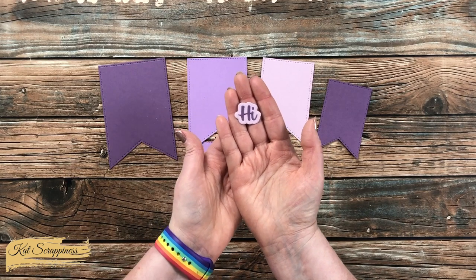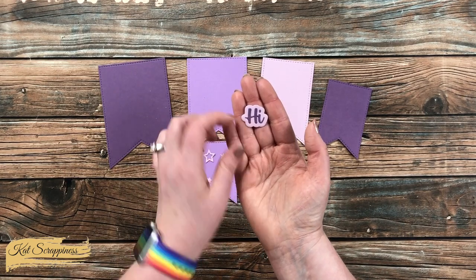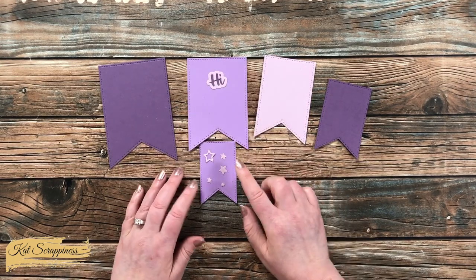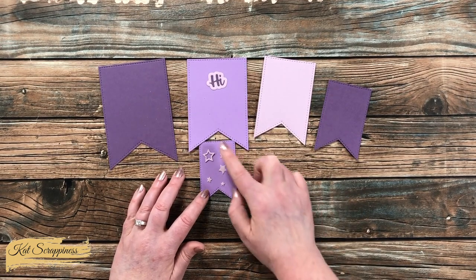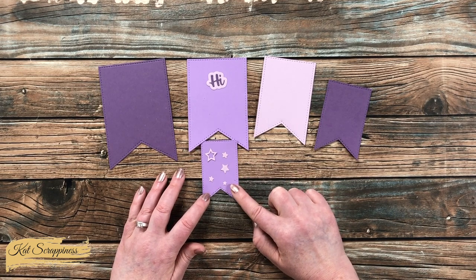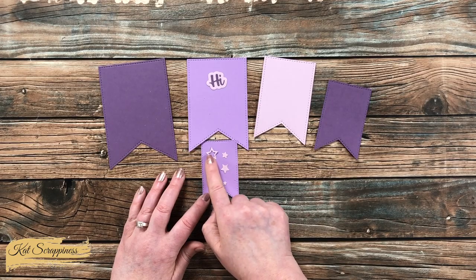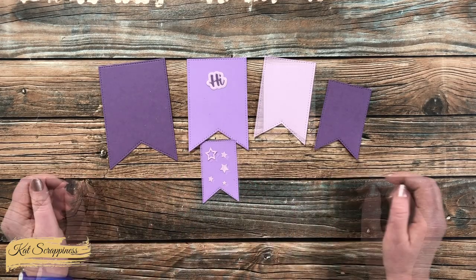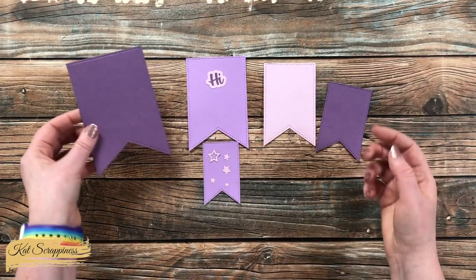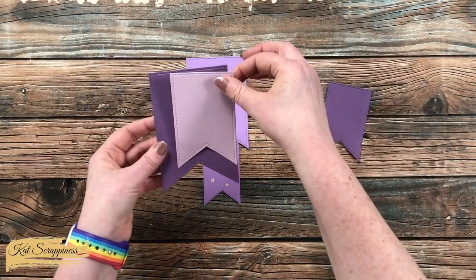You can use the hi sentiment die by itself or with the shadow, like I have added here. The four star dies cut out five pieces: four solid stars in different sizes and a fun frame one. You could use these separately — the positive or the negative piece — or you could layer them together.